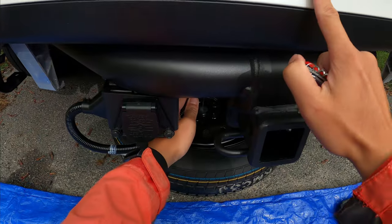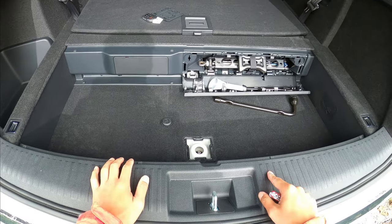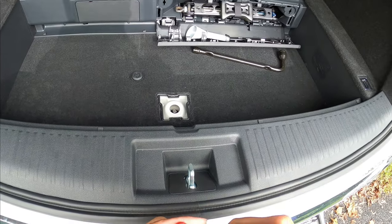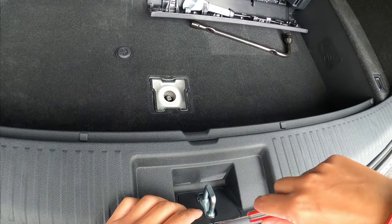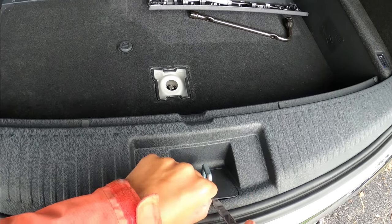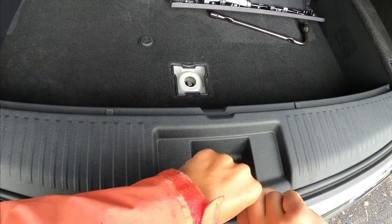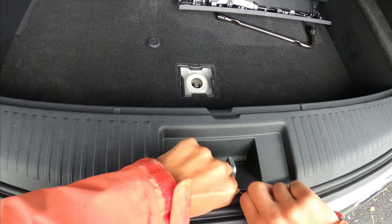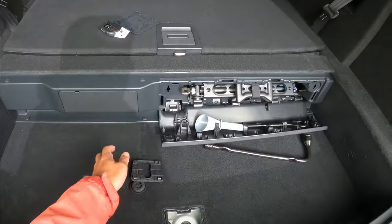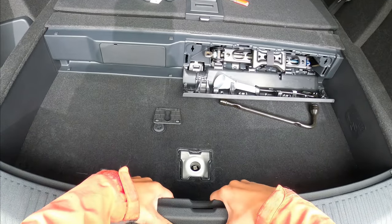Now that we have this piece secured to the hitch, we want to fit this harness through the hole and into the car. But before doing that, we want to make sure we can reach the other side from here. So what we're going to do is remove this whole plastic piece — you'll need a sharp tool to get this plastic piece off.